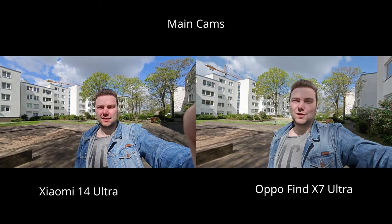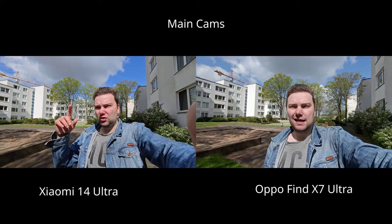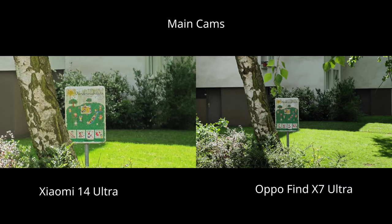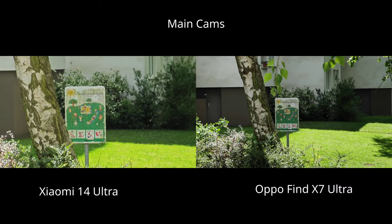On the ultra wide angle, we get basically the same: more contrasty, punchier colors on the Xiaomi 14 Ultra versus more natural colors on the OPPO Find X7 Ultra. For zoom capabilities, the OPPO Find X7 Ultra has a slight stutter switching to 3x but is very smooth afterwards. The Xiaomi 14 Ultra is a bit more wobbly, and the OPPO Find X7 Ultra has a slight field-of-view discrepancy between viewfinder and capture. Overall, I think the OPPO Find X7 Ultra wins.